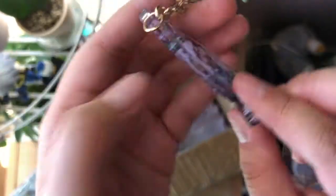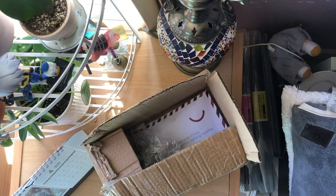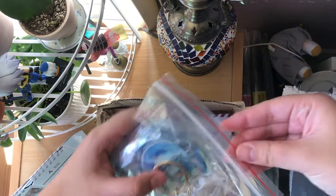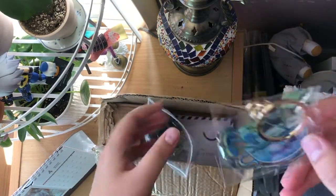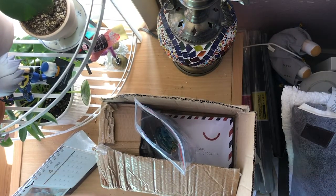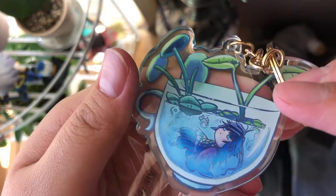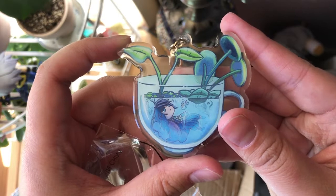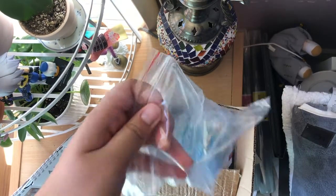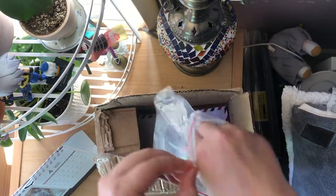Here are the Demon Slayer charms. I only ordered two because I wanted to test out some things. I've been designing a lot more during quarantine, so maybe the next batch — hopefully in a few months — will be all different types of charms. I also have Boku no Hero Academia designs, so I'll probably make those into charms too. These are mostly holographic charms here.